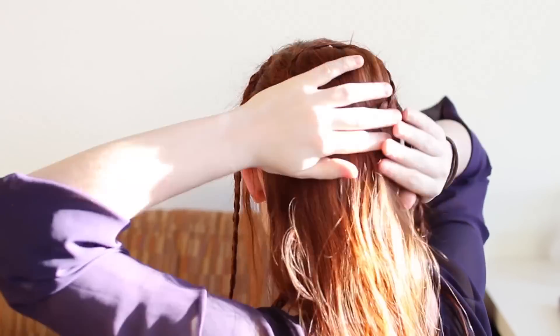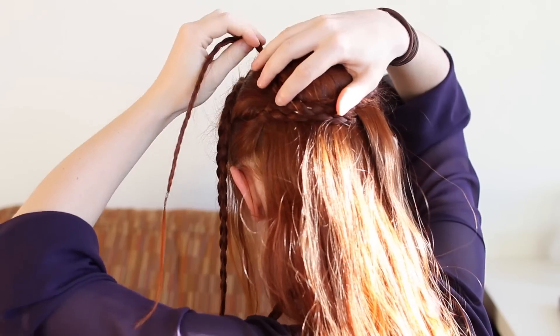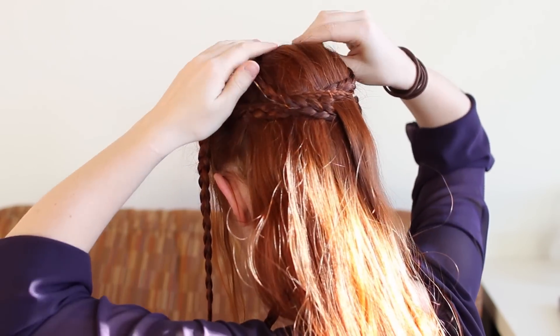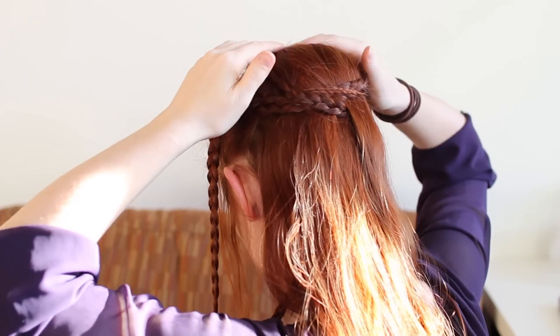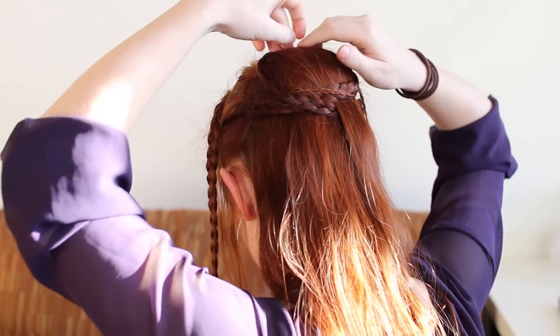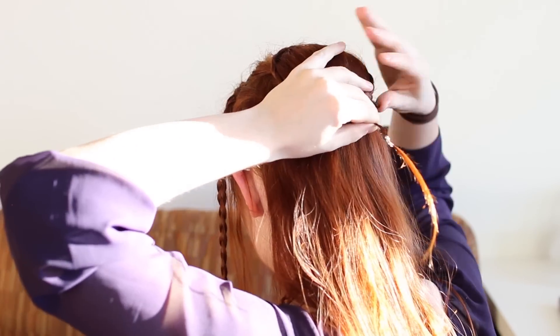Also pin the right side braid from the second pair, but when you wrap it beneath the hair bump, pass it under a small section of free hanging hair. Daenerys has some peekaboo hair like this in a few places. Then wrap up the left side over the top and down the right side of the bump, pinning as you go and hide the ends like you did with your last braid.